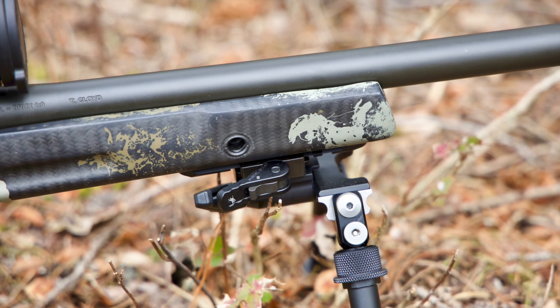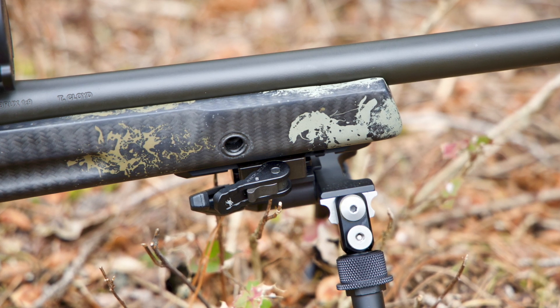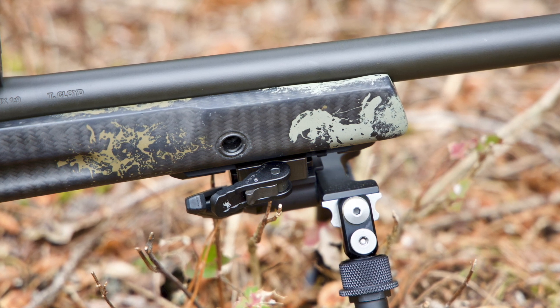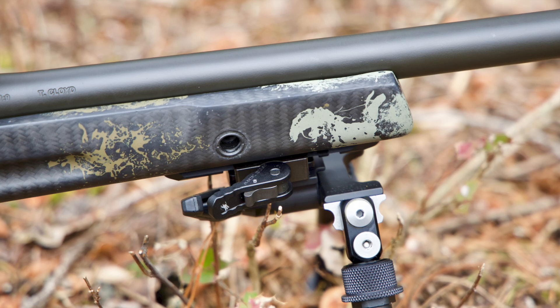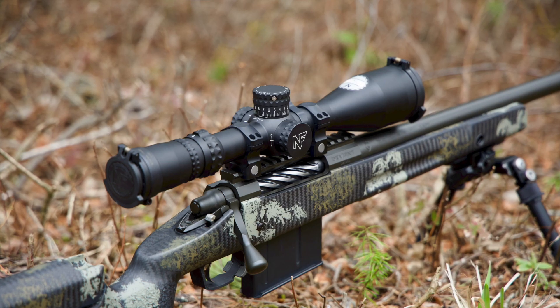The barrel is a Brux nine-twist finished at 26 inches — it's a Remington varmint contour, one of my favorite contours. It's kind of a middleweight contour, not super heavy and not super light. It can withstand sustained fire from medium cartridges like .308 pretty well. It heats up with the .300 Norma Mag after about five shots and you've got to let it cool off, but otherwise it's a great barrel profile.